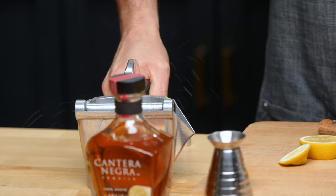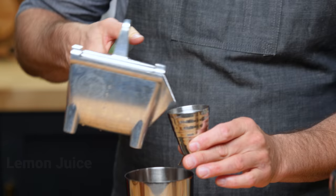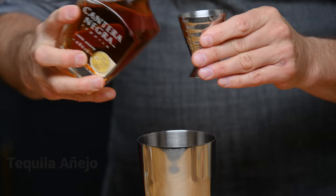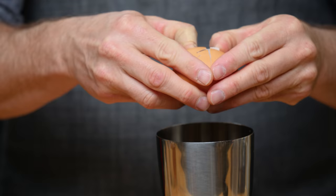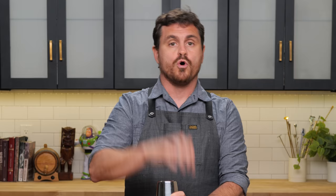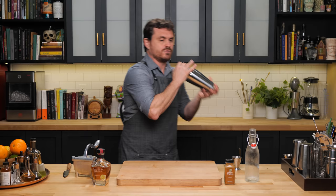First thing we're going to do: three quarters of an ounce of lemon juice, three quarters of an ounce of simple syrup, two ounces of the Cantera Negra Añejo. Crack our egg in the separate tin. Then we're just going to do our dry shake — or reverse dry shake if that's your preference. Make sure that your tin is nice and locked and give it a nice 30-second shake.